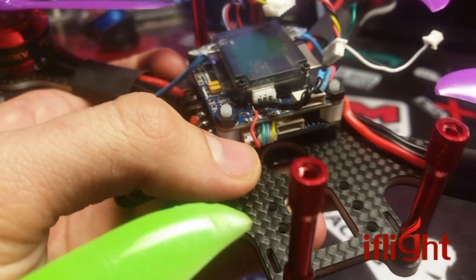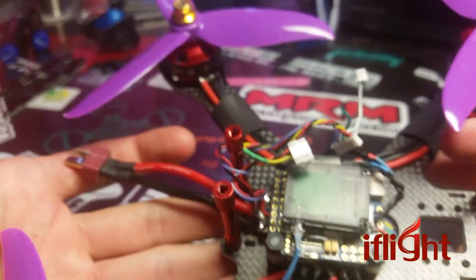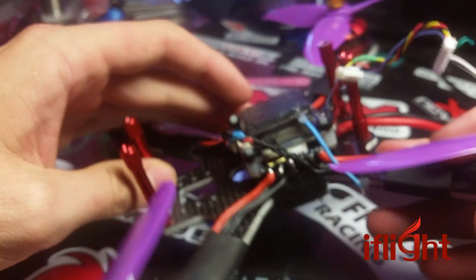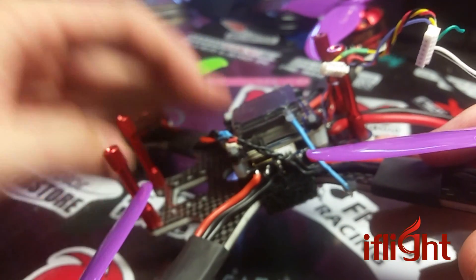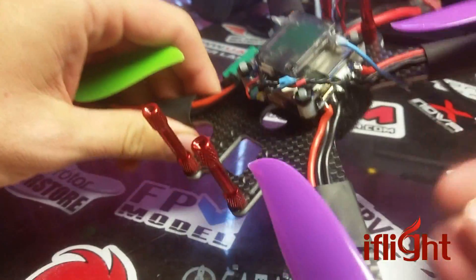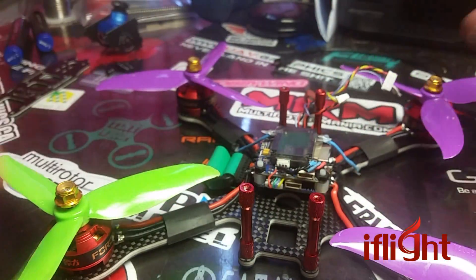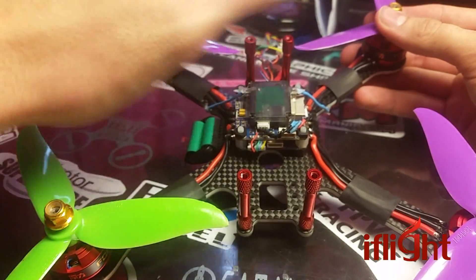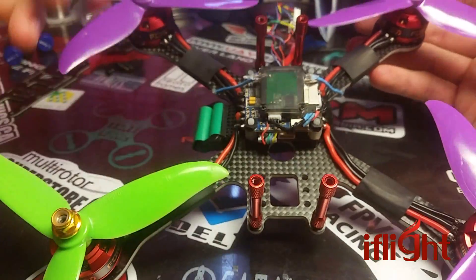I've got the 5-volt power, the 4 motors, the ground — and that's it. Everything else is FPV gear, and then the satellite is literally just plugged into the board. So as far as clean stacks and builds go, you get rid of this long crappy wiring that I did on purpose, and there's nothing to this.